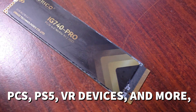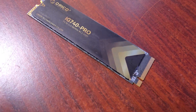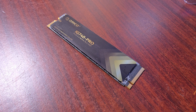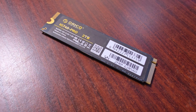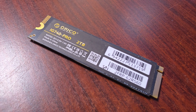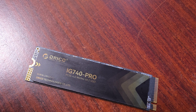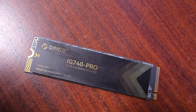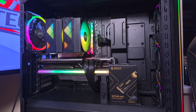You also get the drive itself. When it comes to the NAND, it is 3D NAND, and of course this is a standard NVMe size — not too big and not too small. That's what the actual product looks like, and it looks quite nice to be honest.